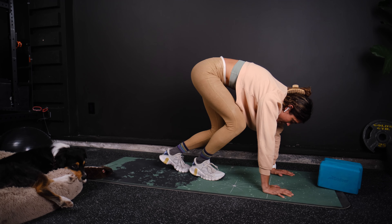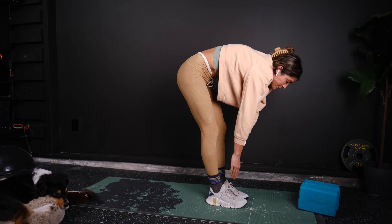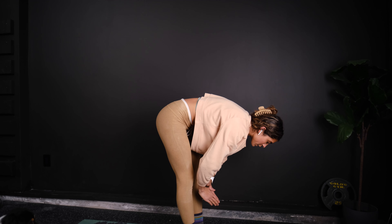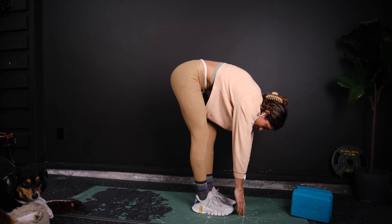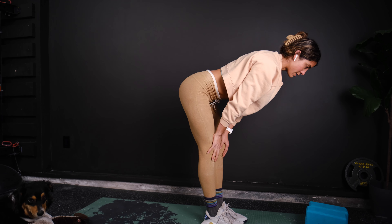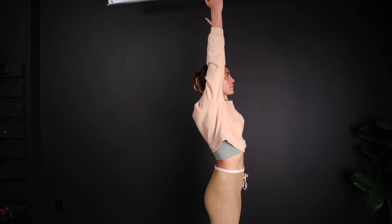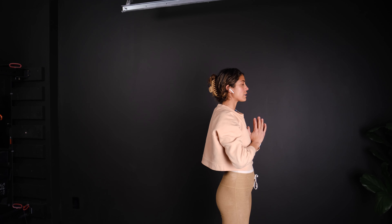Go ahead and walk your feet forward. One more mountain pose, folding all the way down, going into extension, one more all the way up. Let it all out.